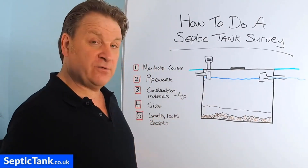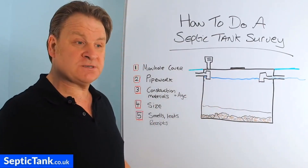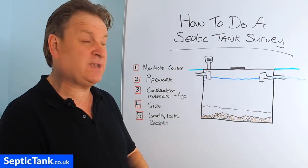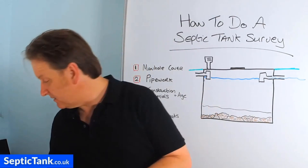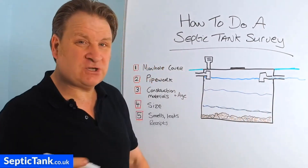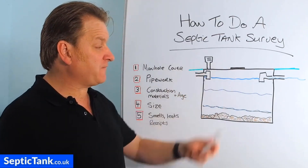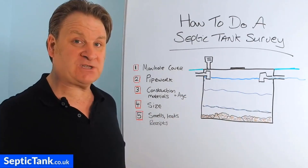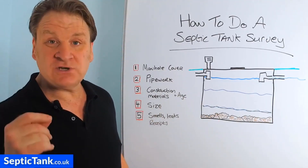If your tank's leaking, you've also got a problem. When you lift the lid and look inside, the level of the water is normally three-quarters up the height of the tank — that's natural because the liquid level always sits at the height of the outlet pipe. If you look in and the liquid is only halfway up or a third of the way up, there's a good chance your septic tank is leaking. Government inspectors will also look for those indicators when they visit. If it's leaking, you'd need to get it emptied and patched up — but that's often more trouble and cost than it's worth, so you may need to replace it.